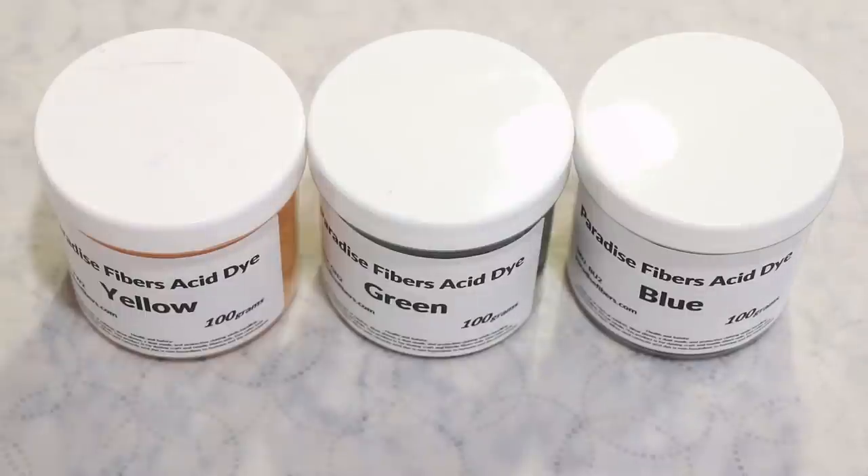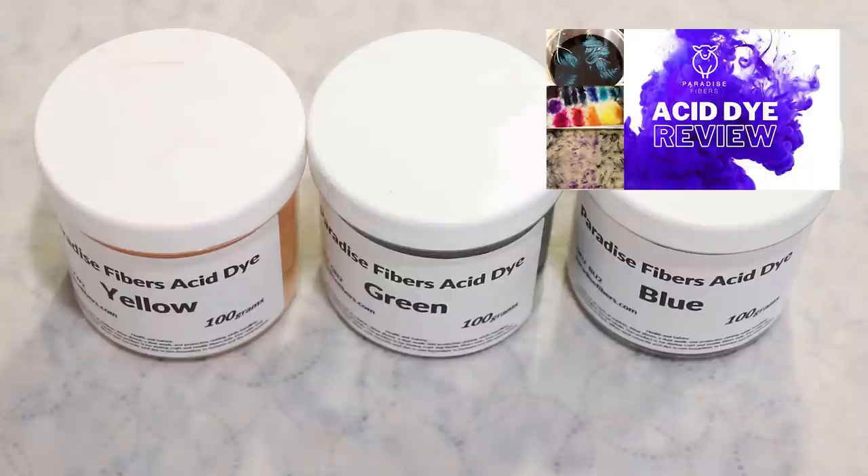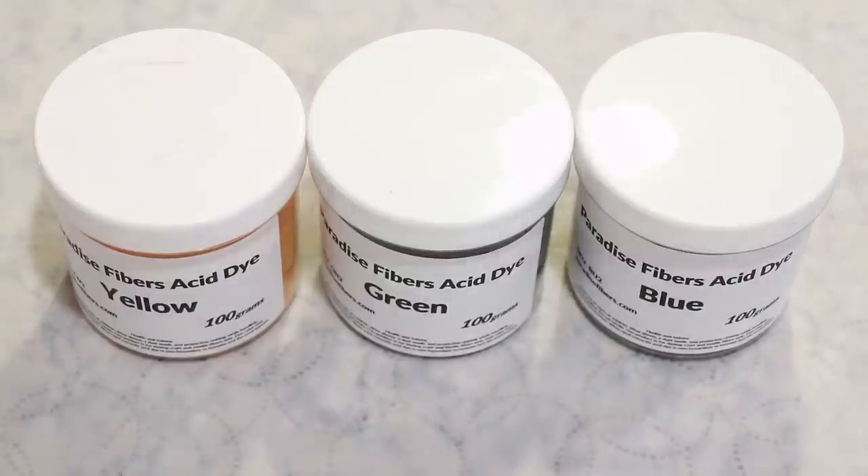Hi everyone, I am Rebecca from ChemKnits, and today we are going to do some space dyeing using some Paradise Fiber Acid Dyes. I reviewed these dyes last fall, and since then it really does feel like these colors spread a little bit further than some other acid dyes I have, so I'm really curious to see how they perform in a situation where we might have semi-crowded paths and just to see how much spread of the colors we get with the space dyeing technique.